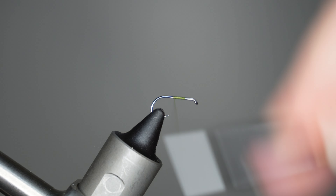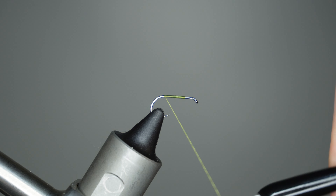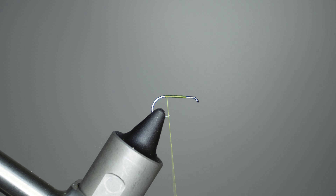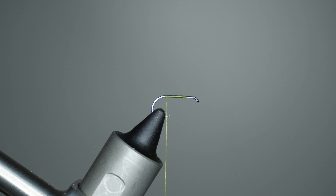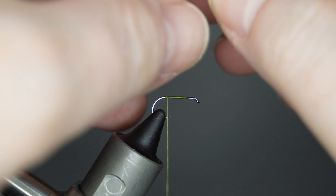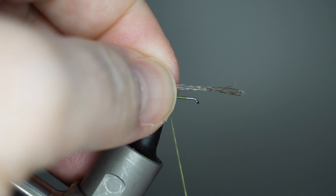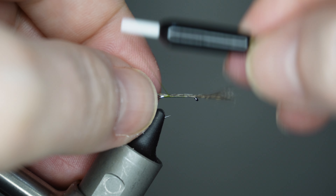We'll get this thread started about a third of the way back from the hook eye, and just lay a nice thread base down all the way to the hook bend.